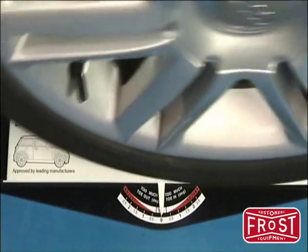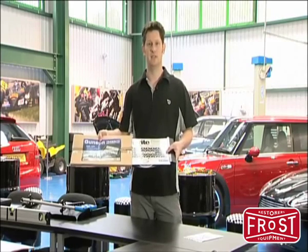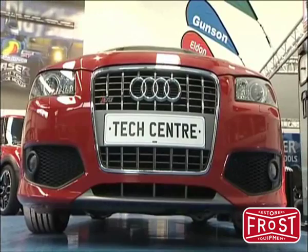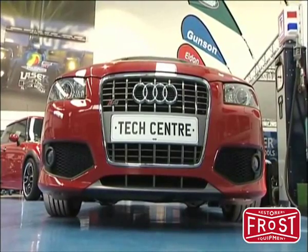Gunson are particularly well known for their TrackRight wheel alignment range. Today we will be looking at the Gunson TrackRight wheel alignment gauge and also some new recent additions to the Gunson range. TrackRight is used to make a quick and easy check of the vehicle's wheel alignment. This is also called tracking and measures toe in or toe out of the front wheels.